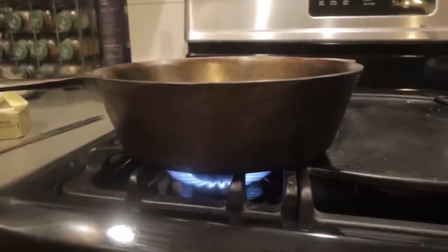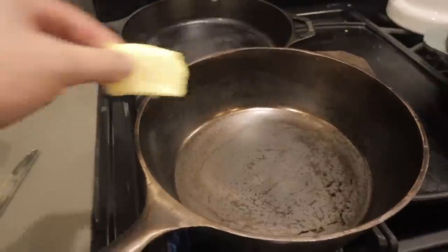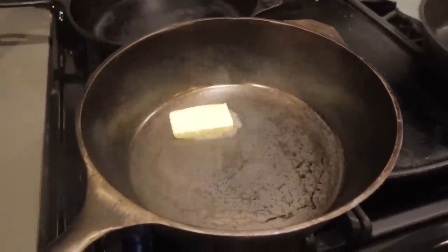No matter what type of seasoning you have on your pan, the very best way to make the seasoning even better is just to use it. So tonight for supper, I think that's a perfectly good reason to cook up some home-raised, grass-fed steaks.